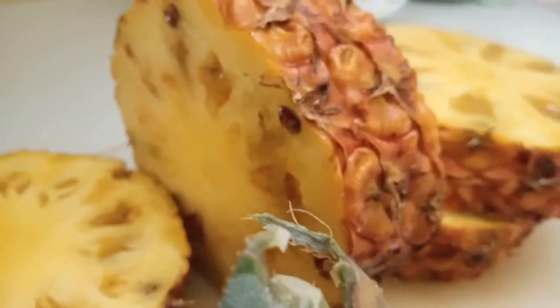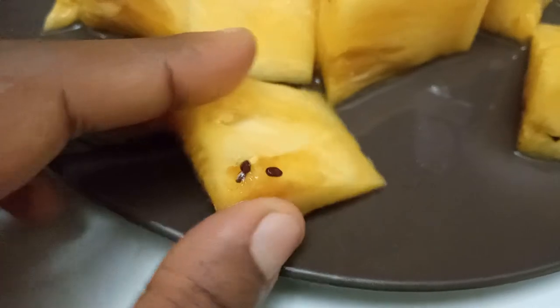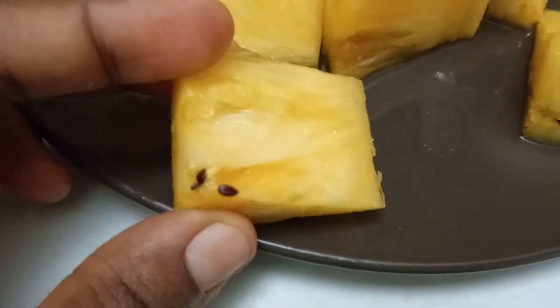As you can see, I discovered pineapple seeds while I was cutting this pineapple, and they look like tiny apple seeds — if you know how apple seeds look — but tinier versions of that, which is really fascinating.